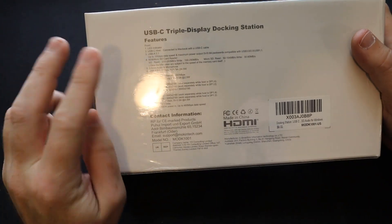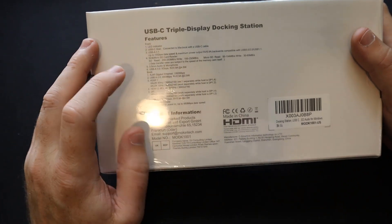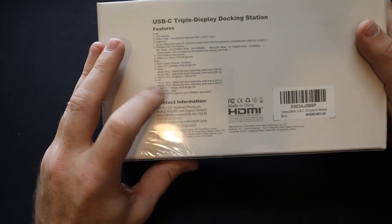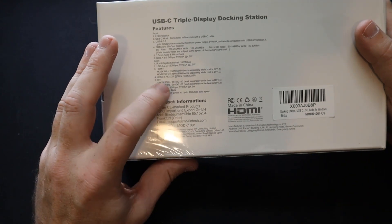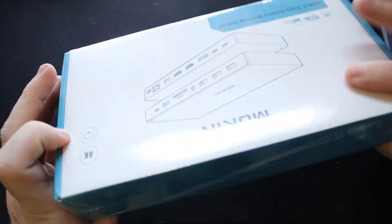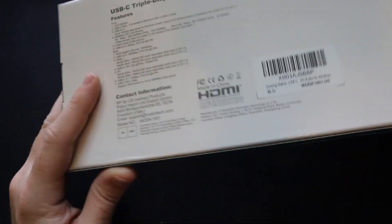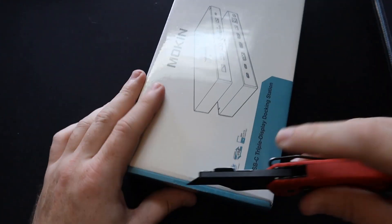I'm only going to need two for me personally. So it has HDMI 1 and HDMI 2, two display ports, USB-C and USB-C power data, which supports 100 watts in. So I'm pretty excited about this. It's going to really help me out with my work-from-home situation as long as it works well, but let's get it unboxed and check the unit out itself.